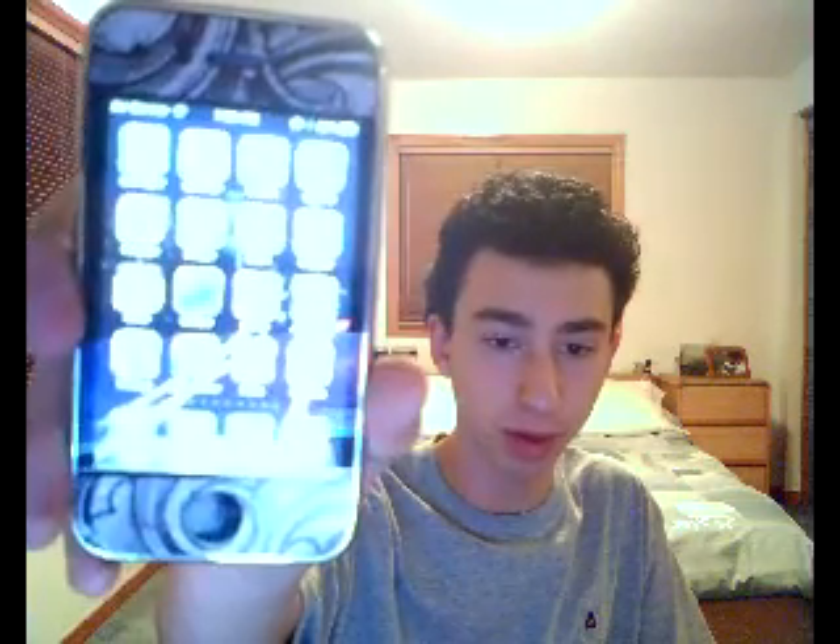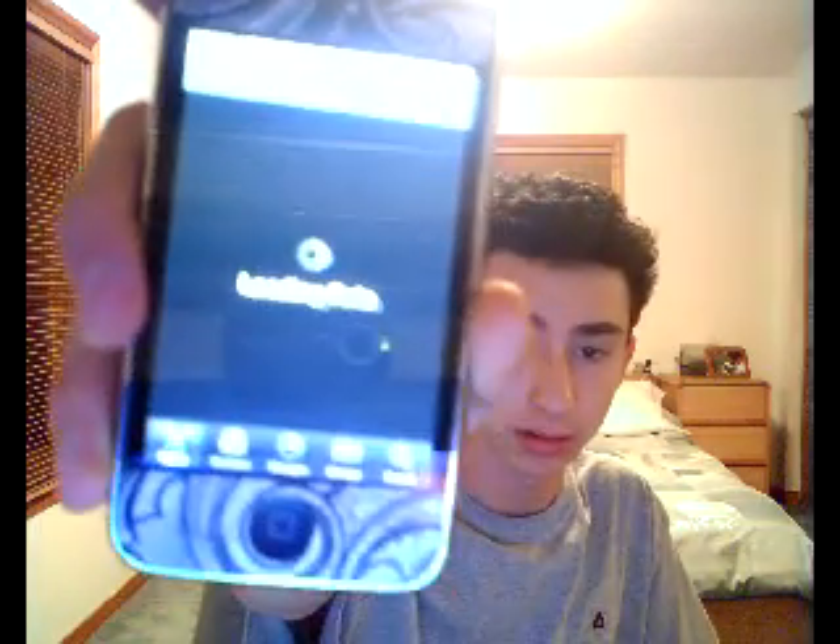I've got a video background which is not moving. I got Cydia right here. I will try general about — version 4.1 right there.